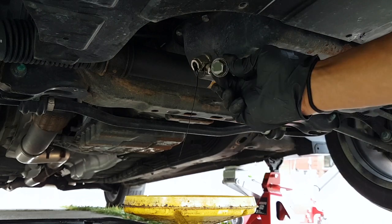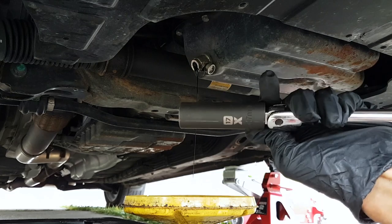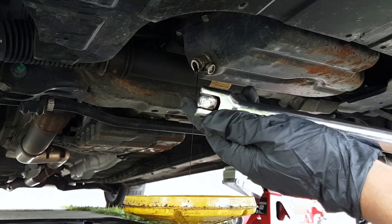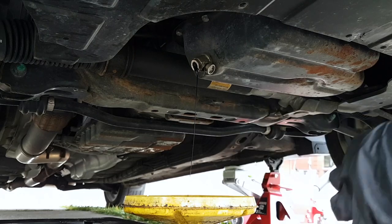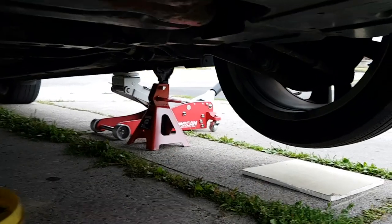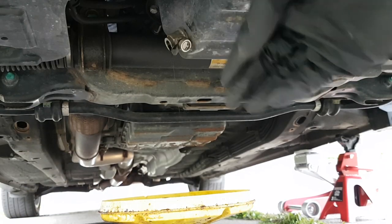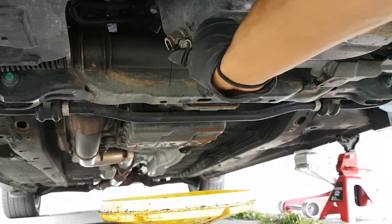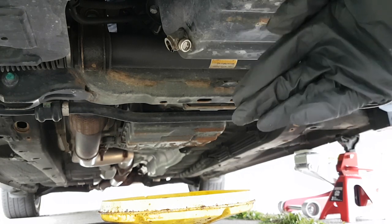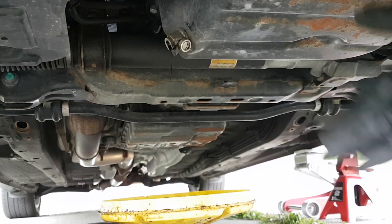Before this valve, there used to be a bolt — a 17 millimeter — and to remove it you'd need a 17 millimeter deep socket and a breaker bar, turning it counterclockwise. But with this valve you don't need any more tools; the only tools you need are the jack and the jack stands. The convenience of this valve is that if you want to shut it off, that's it — you can see the oil stops draining. To drain again, just push it down to the left.